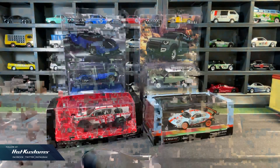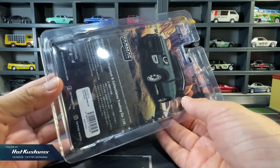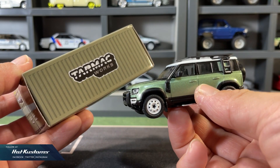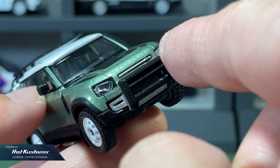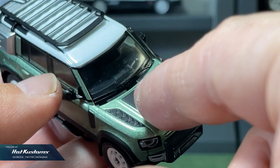Standard blister pack packaging for the Global 64 with very nice card art illustration. A collector box is also included for storage. The details of the Land Rover are decent and pretty sharp in my opinion. The plastic insert headlights have a really clean cut finishing, and the details on the hood are very clean as well.